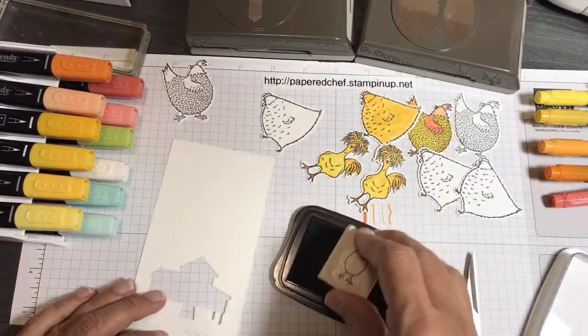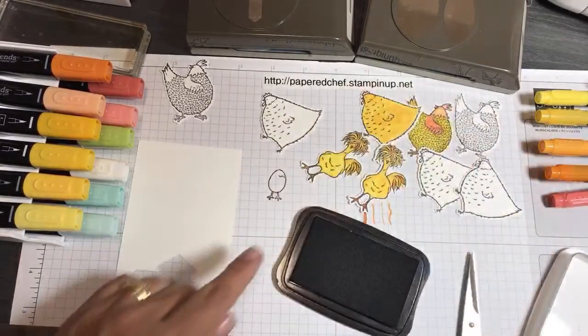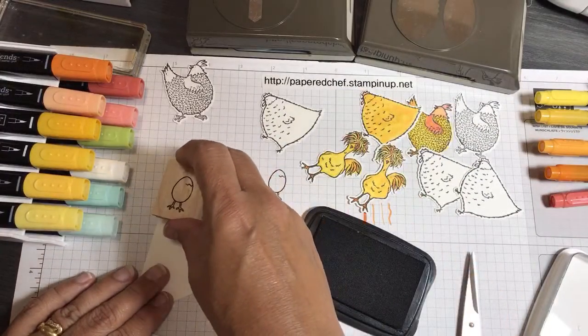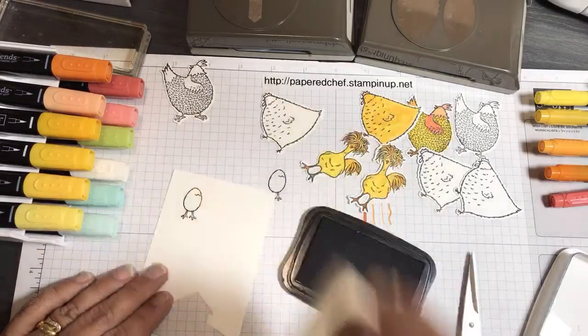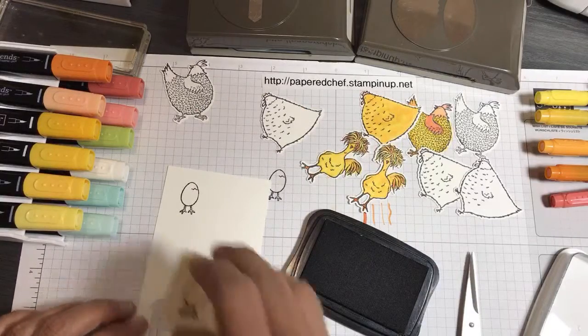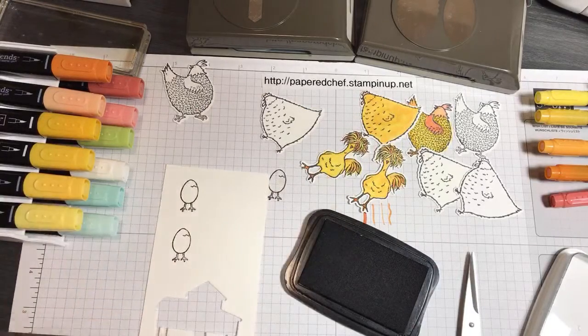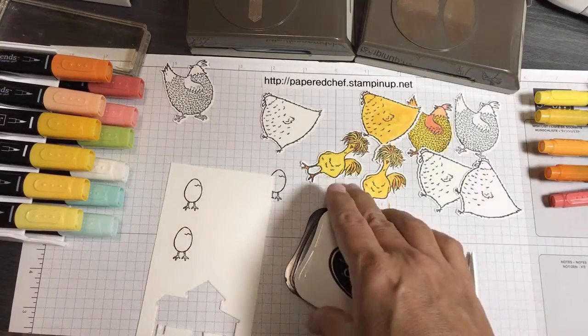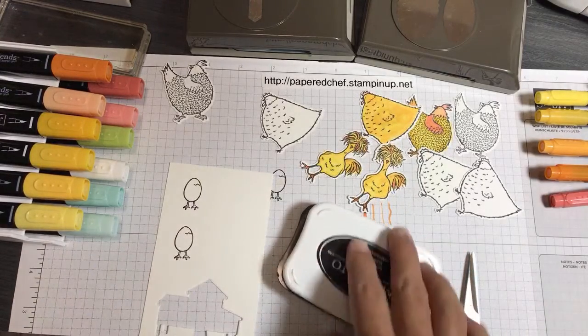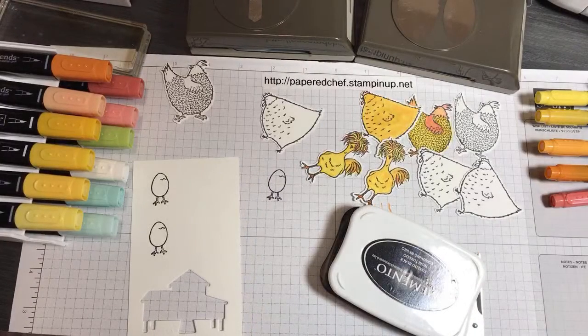When I do this with kids in craft clubs and things, always stamp on to your paper before you stamp onto your Basic White card stock. That's the egg. I'm just going to do a couple of those and die cut them out. And I need to make a couple little signs because I think I'm out of signs.